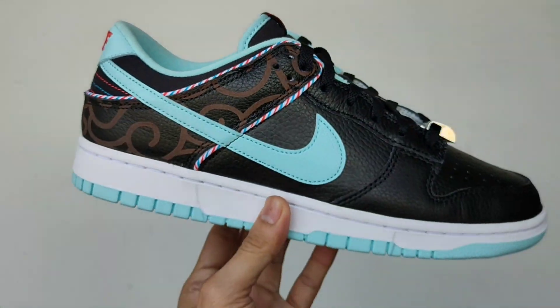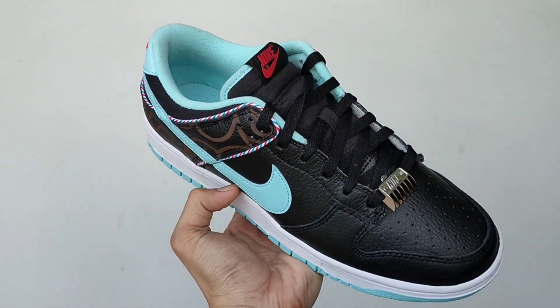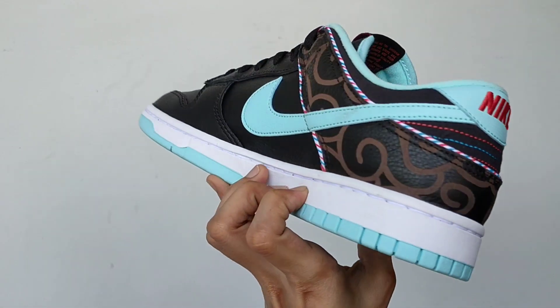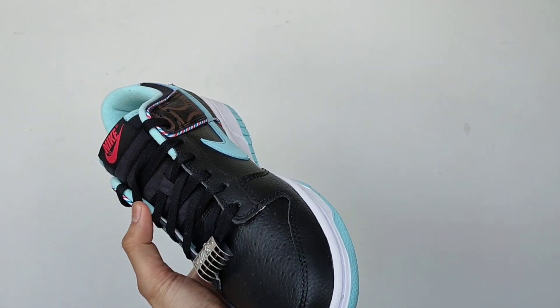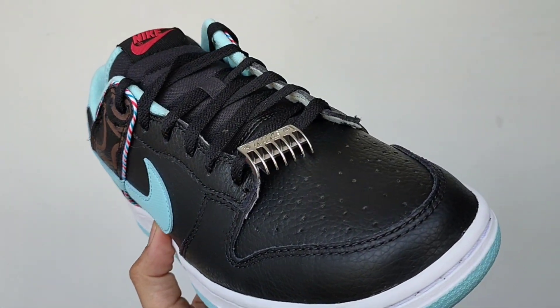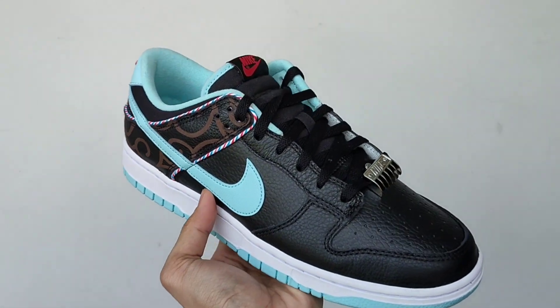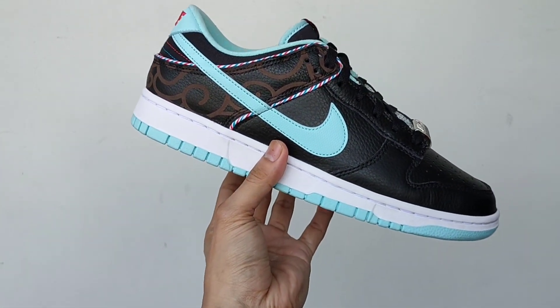This Nike Dunk Low Barbershop features a black tumbled leather upper highlighted with light blue contrasting accents and a rubber outsole. Additional details include red-branded tongue and heel tabs, mismatched lace tips, a clip blade used as the lace debris, and red, blue, and white piping modeled after classic barbershop poles. There's also a graphic hair-like pattern on the heels and a white midsole.